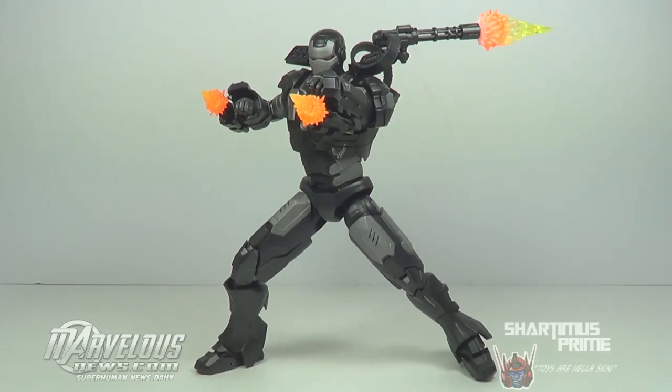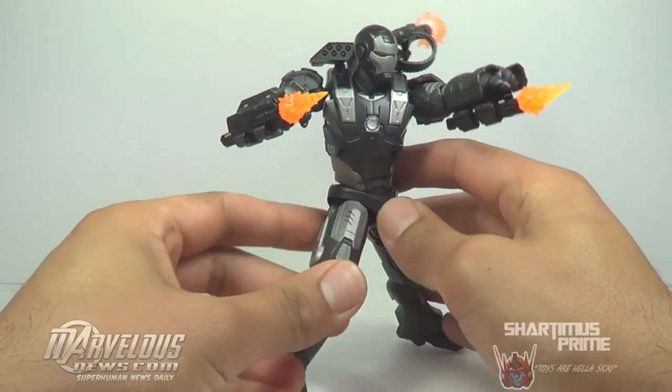So this guy is not cheap, but he comes with a ton of accessories. Very, very cool figure. Very, very well done. Let's take a closer look at the figure.